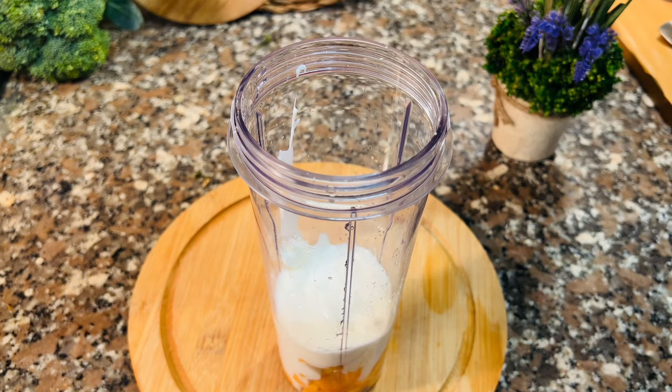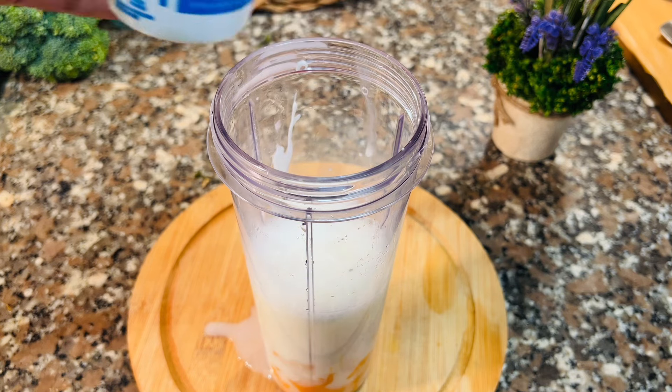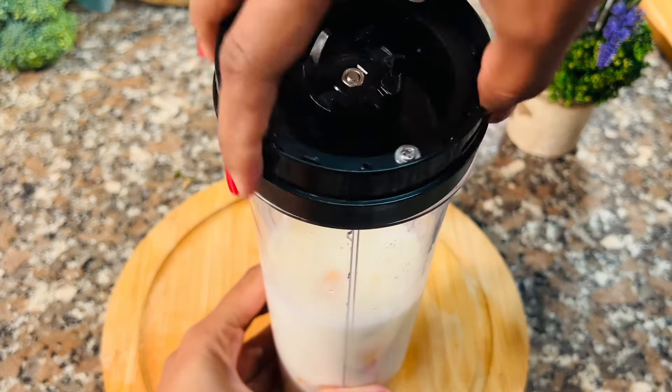Now, let's take a cup of water and take a cup of water.